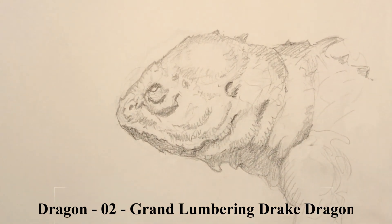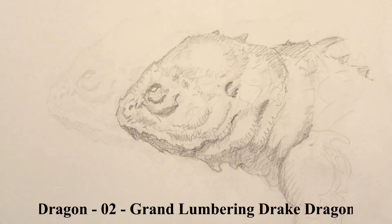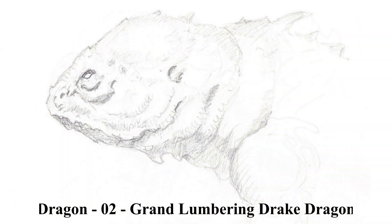Once you see where the shoulder is and things like that, he looks like he's got a big thick back and shoulders. And there we go — the grand lumbering drake.